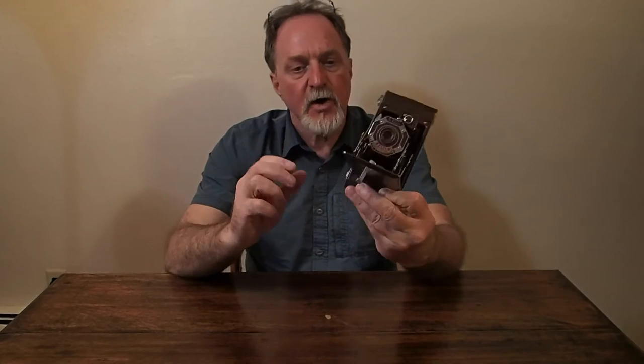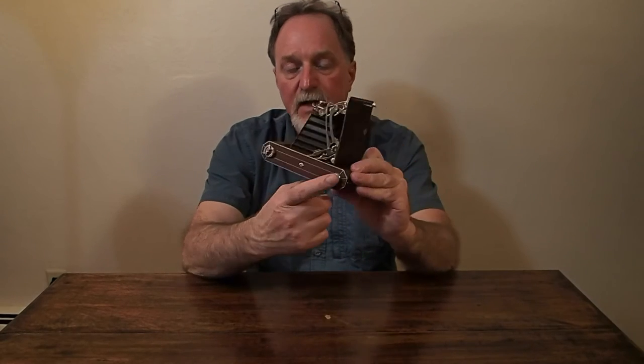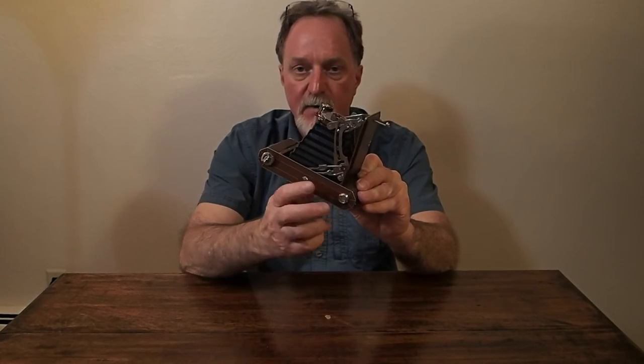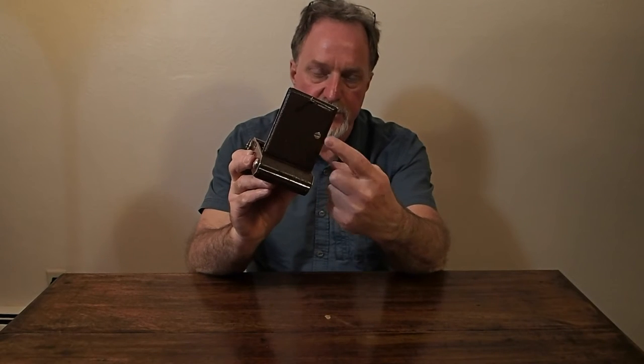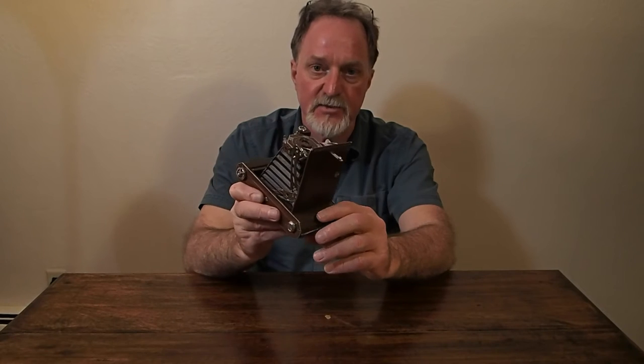It has tripod socket plugs. This is your landscape tripod socket and your portrait, so that's a nice touch. It's really rare for a camera this old to still have them, too.